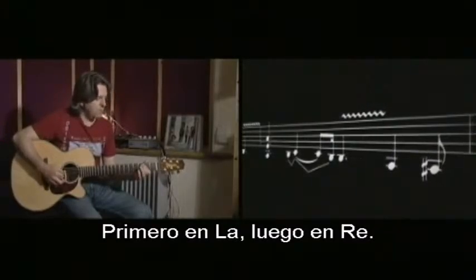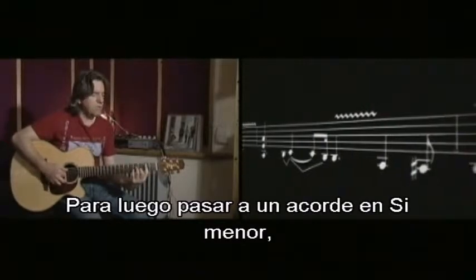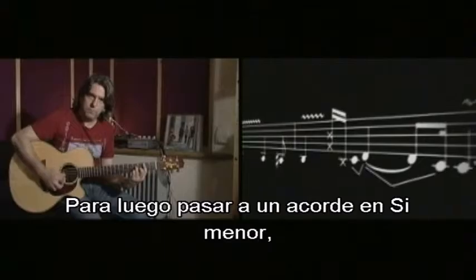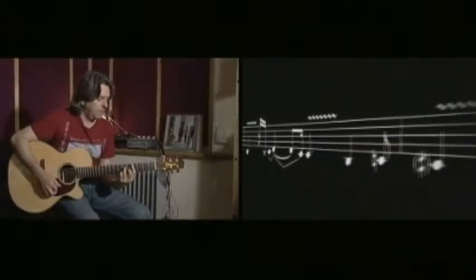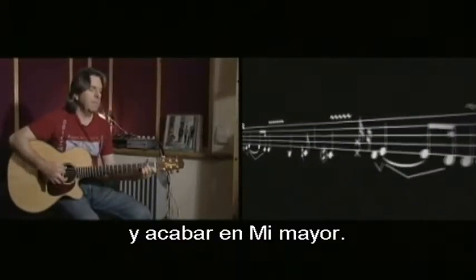So there's your A first to your D. Then it moves to a B minor chord, to a C sharp minor chord, to an E major chord. And then we get to the song.